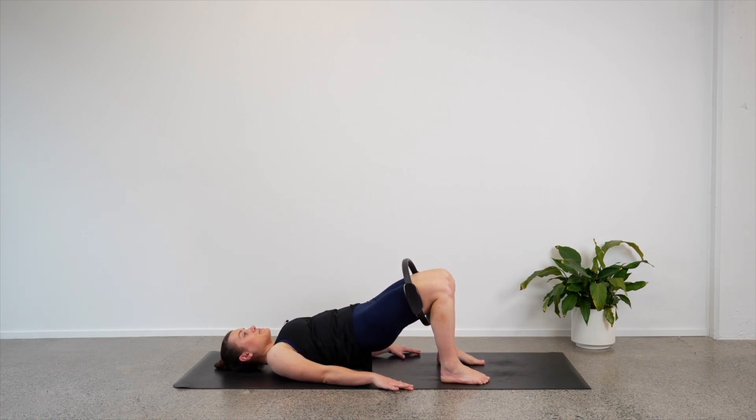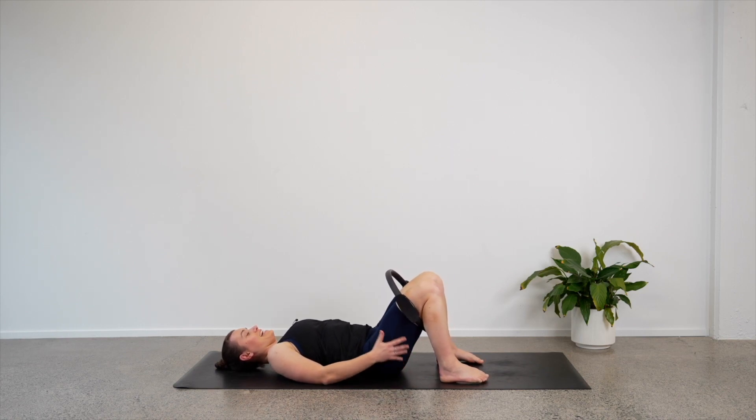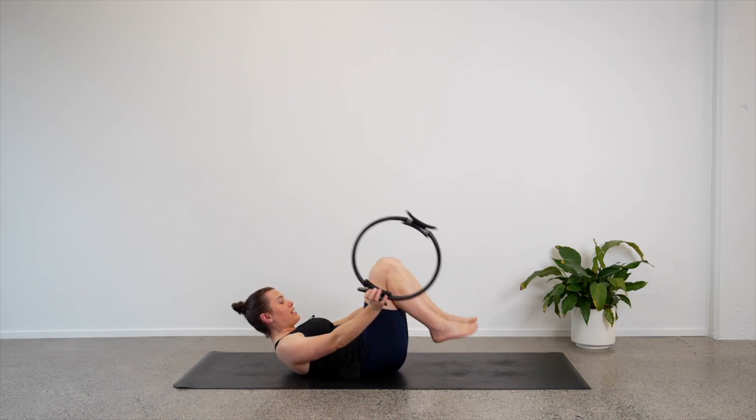Let's pulse our hips — up, down, up, down. Eight, seven, six, five, four, three, two, one — lower down. Good job. Let's take our legs out of our circle, and we will take it straight behind our head to repeat those exercises we did earlier.